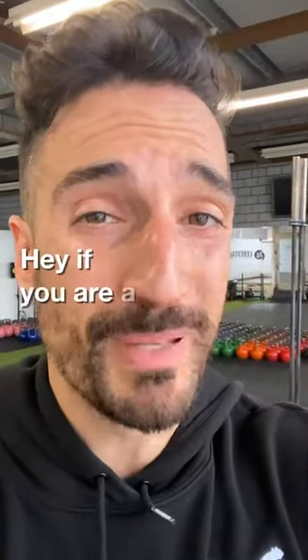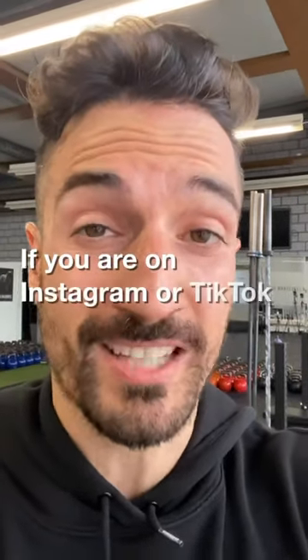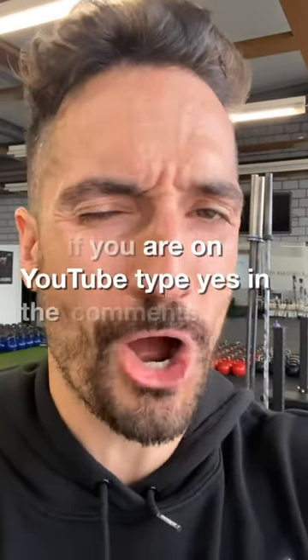Hey, if you are a beginner, I have a free kettlebell workout for you. If you are on Instagram or TikTok, check the link in our bio. If you are on YouTube, type yes in the comments.